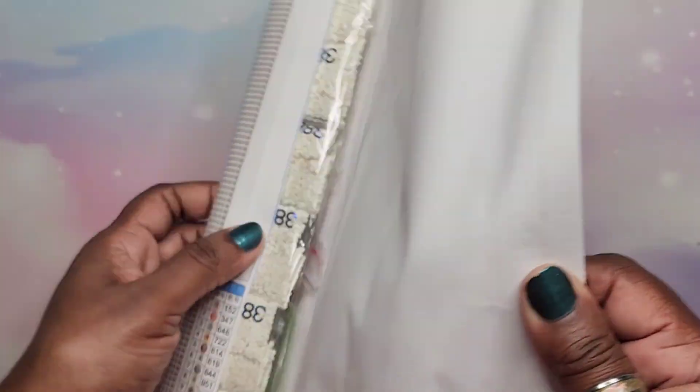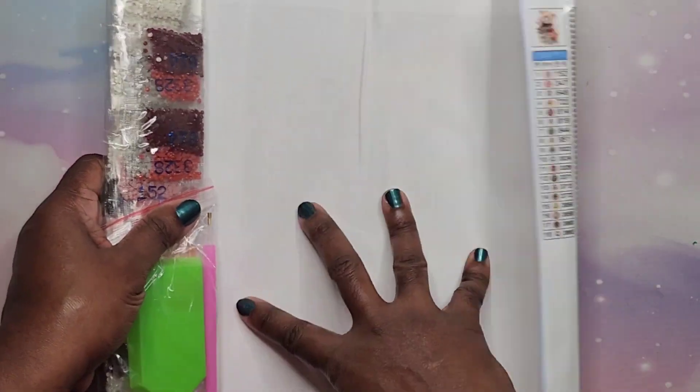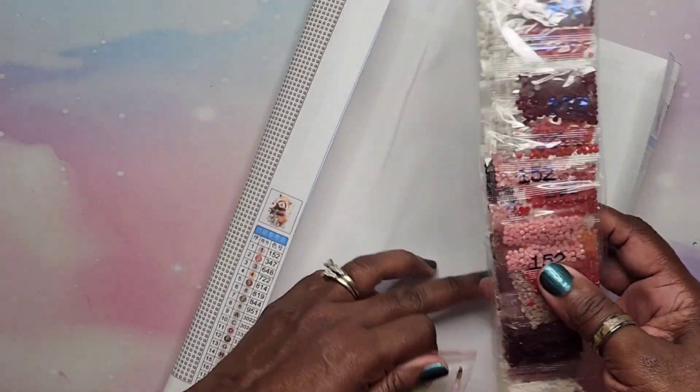I love this animal — I fell in love with it maybe a couple years ago: the red panda. This one is a 30 by 30 called Red Panda and Flowers. Again we have bags I don't like, but we can fix that.